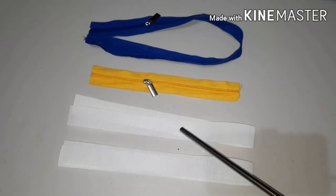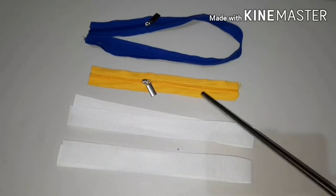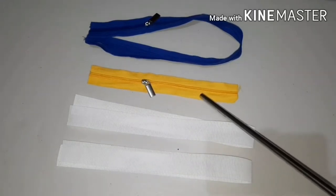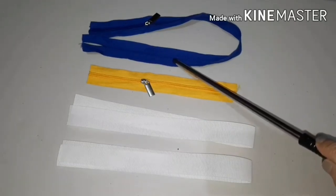We need two pieces of 24-inch band roll for the handle, a 10-inch yellow zipper for the lining, and a 24-inch zipper for the bag.